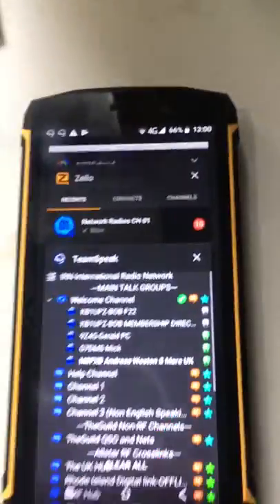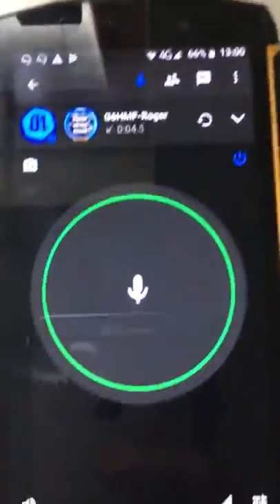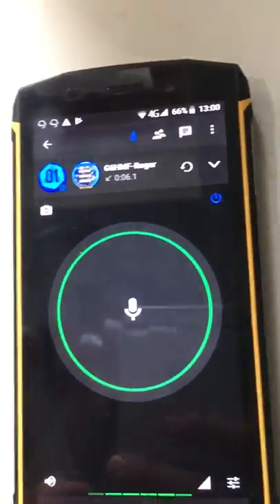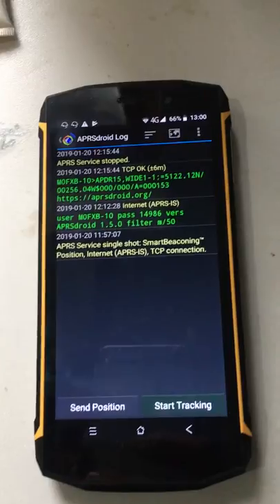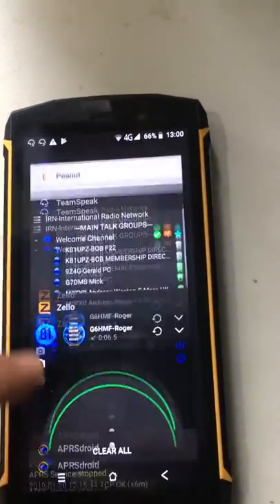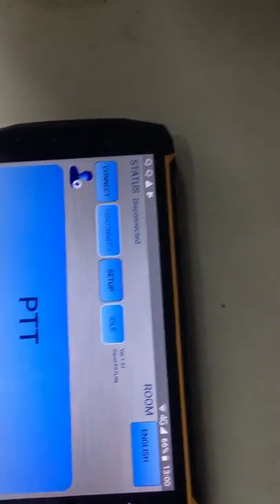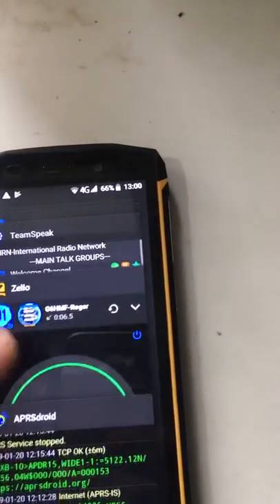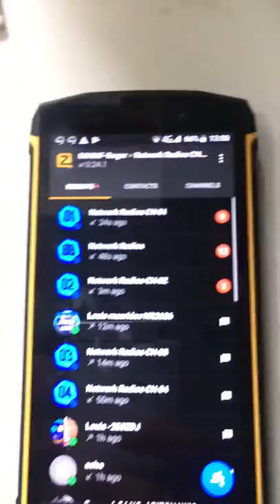Just a few apps that I'm running now: we've got Teamspeak here, Zello here, APRS Droid, Peanut — there you go, that's Peanut. Zello, network radios.